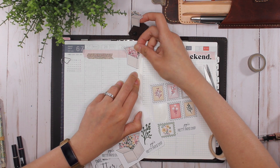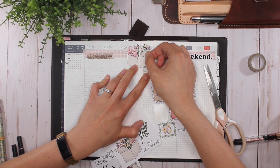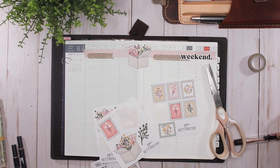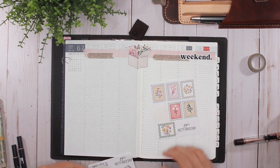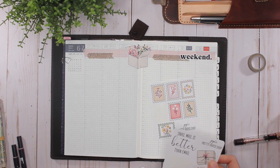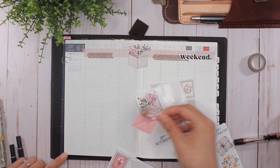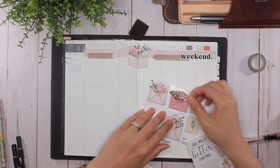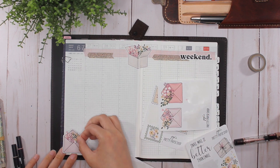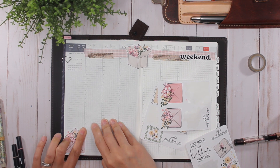I place one half down like this and then the other side like this — they're not exactly touching but it still looks really cute, I love it! There's also this quote 'snail mail is better than email' — I think I'm going to save that for my journal. Then down at the bottom I'm going to put one of these really pretty envelopes. I'll use this one because this leaf is going to go off the page and I don't want to cut it off. I don't mind covering up a bit of where I'm going to do my breakfast, lunch, and dinner — that's okay.